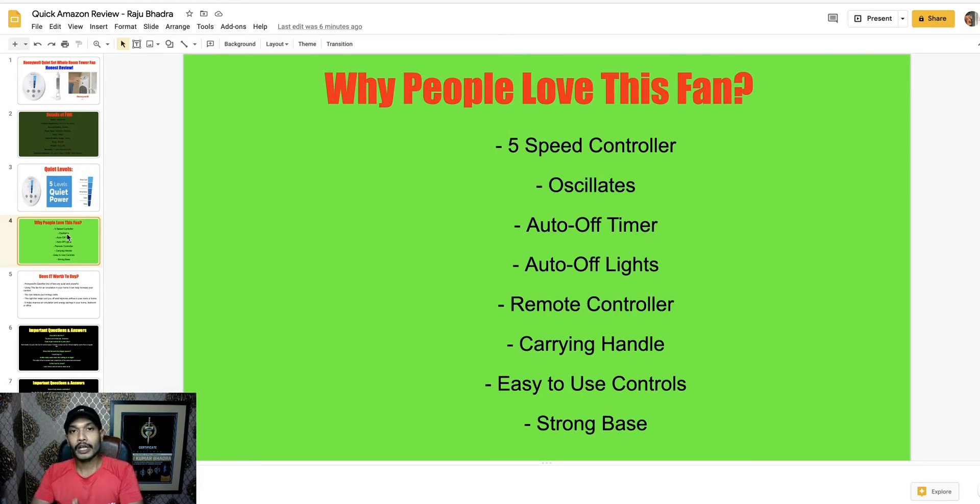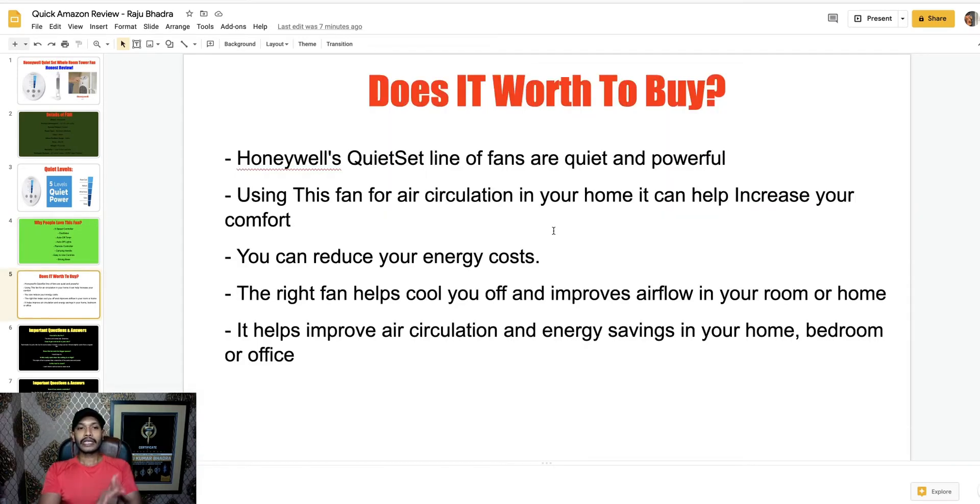This is a white noise cooler fan and you can control everything using the remote. The remote control has three control buttons. Overall you get all the features for using this fan. Honeywell's QuietSet line of fans are quiet and powerful. Using this fan for air circulation in your home can help increase your comfort and reduce your energy cost.